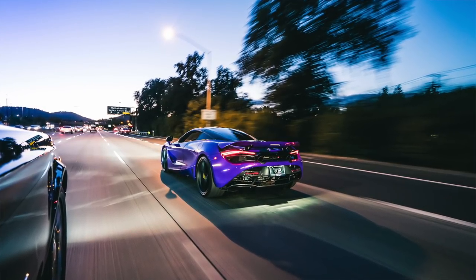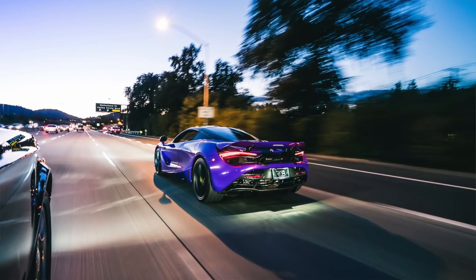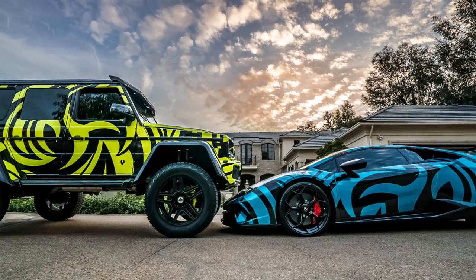For that McLaren shot I chose 1/20 to get a lot of blur and movement. I had to take probably 200 shots to get it just right — the right angle, the right light, the right speed. It's not always a perfect process, but the more you get out there and practice your craft, the better you'll become. It's okay to start on automatic because you can still learn angles, position, and composition. Then as you grow, switch to manual and work with your shutter speed, ISO, and aperture to really bring your pictures to life.